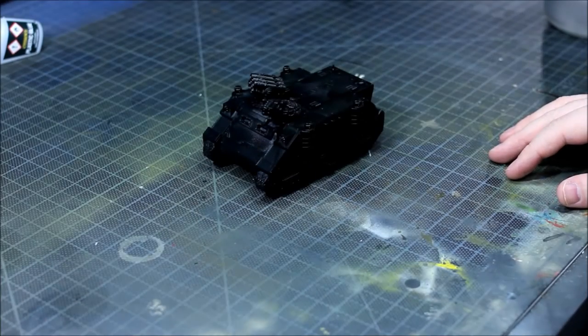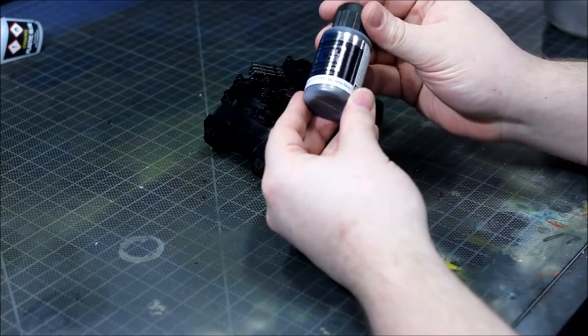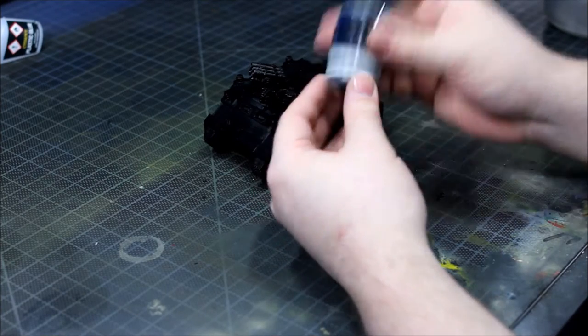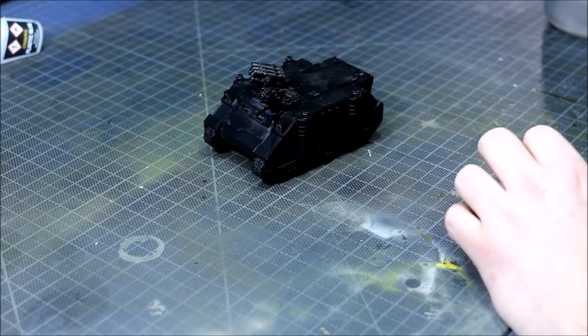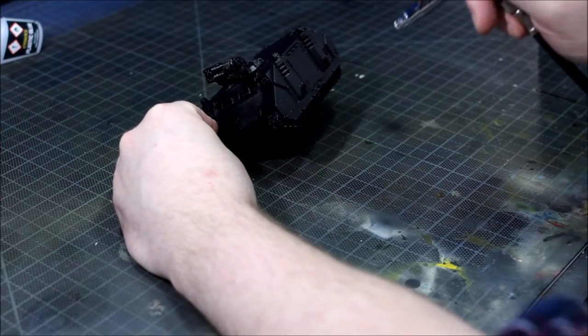We're going to use this old Chaos Rhino that we dug up from the depths. It's a bit battered, but that's kind of what we want for the look. This is only a light weathering effect. I will, throughout the video, tell you how to change this technique up if you want more of a rugged, rough weathering effect. It's worth mentioning first that the tank is undercoated with Chaos Black Spray.